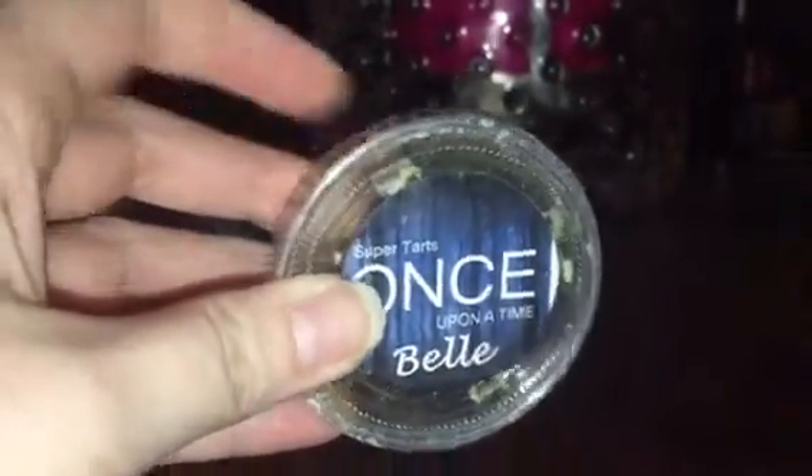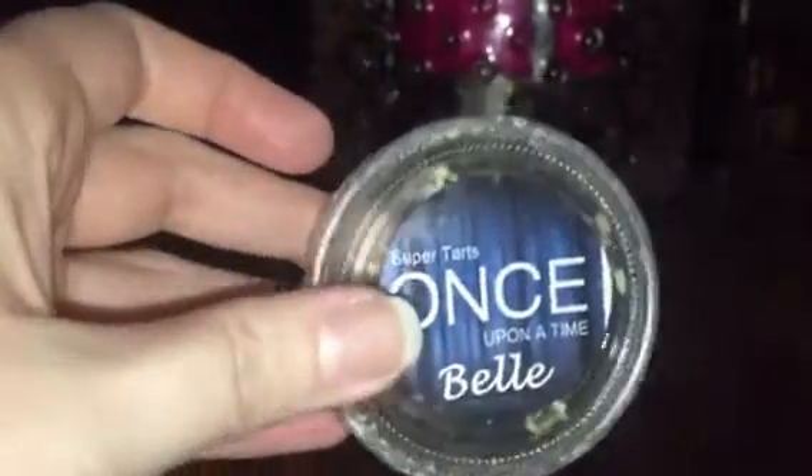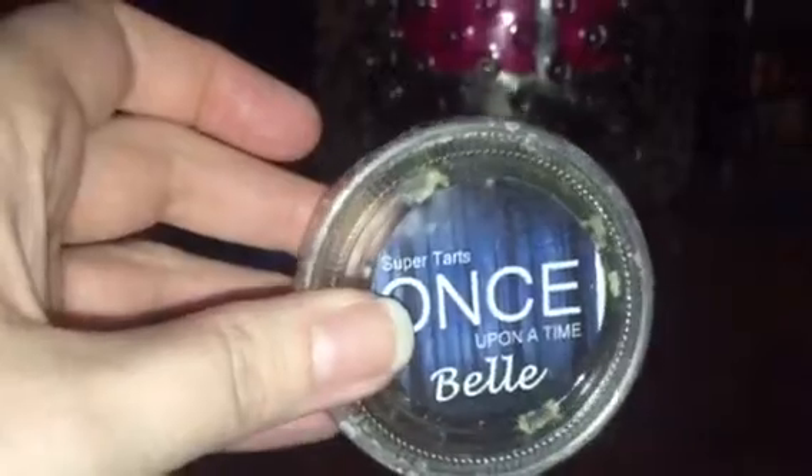Another Supertarts — Once Upon a Time in Bell — this was amazing, an amazing bakery scent. To me it was kind of a citrusy bakery scent, really good, and I only had to use about a quarter of it to get a really good throw.